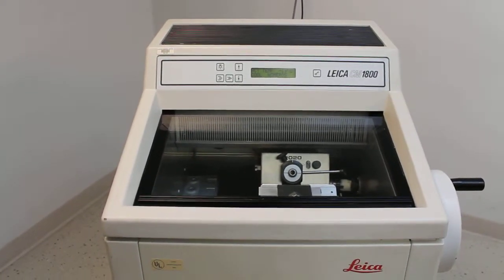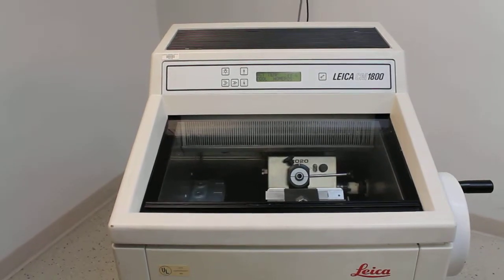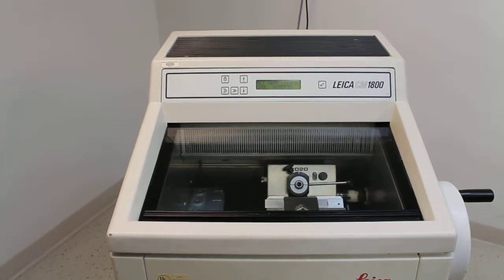This is the Leica CM1800 Cryostat. We just received this not long ago, and we just wanted to demonstrate a few of the features and give you a sense of the overall quality of the instrument.